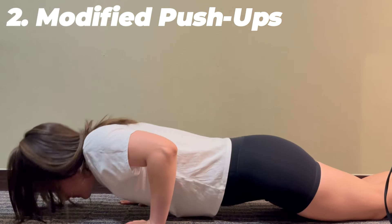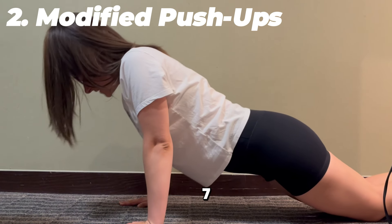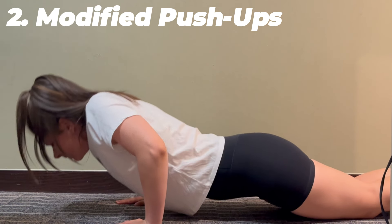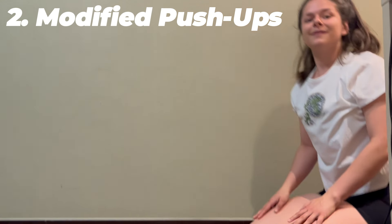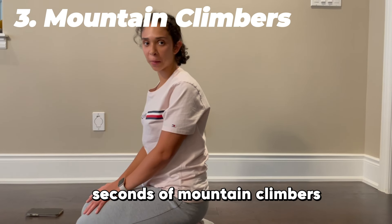Six, seven, eight, nine, last one — ten. Now we're going to move on to 30 seconds of mountain climbers.